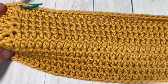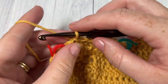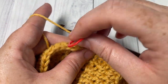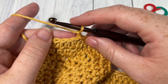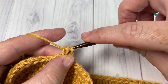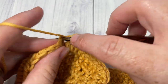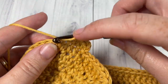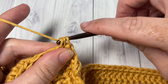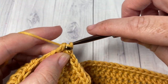That's what your bottom looks like so far. We're now going to chain one, continue working in the same direction — you can remove your stitch markers now — and work three rounds: rounds six, seven, and eight of half double crochet. One half double crochet in each stitch all the way around, joining with a slip stitch in the first stitch, chain one, and continue. Go ahead and work rounds six, seven, and eight and meet me back here.